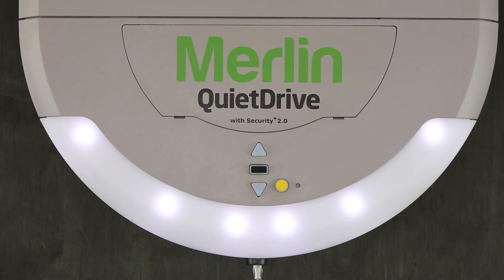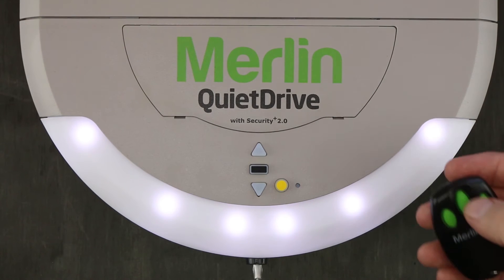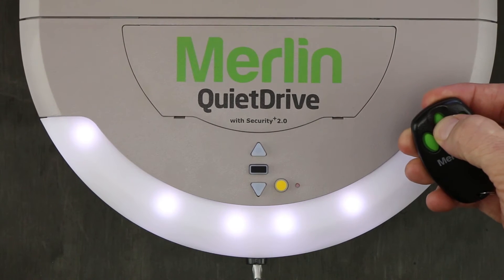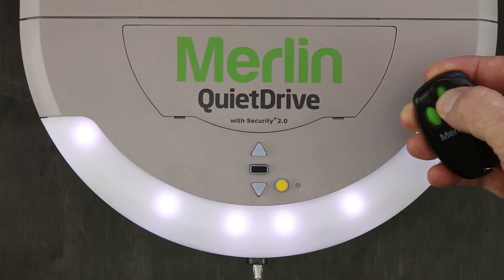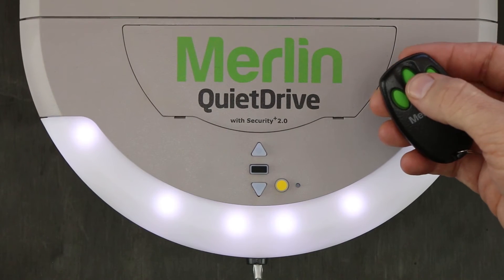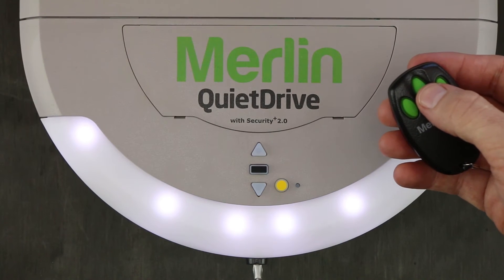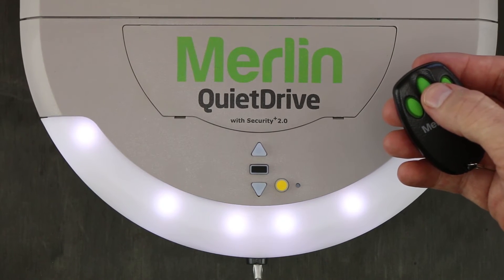The first step to code your remote is to ensure that the motor is plugged in and powered on. You'll then need to locate the learn button — in this instance it's this little yellow button. Press and hold the button on the remote that you wish to use, then press and immediately release the yellow learn button. The motor light flashes, which indicates the remote has been programmed into your motor. You can then test the button to check and make sure that it is coded in.